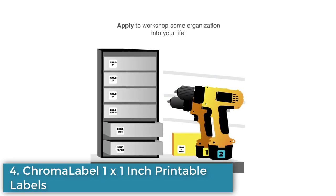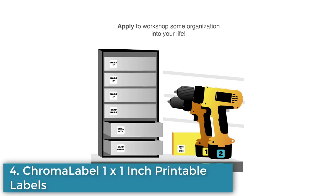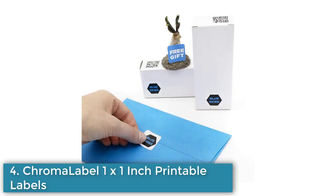The printing templates are available for download on the Chroma Label website. These labels are proudly made in Kansas, USA.